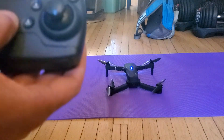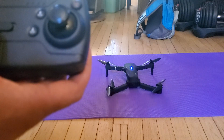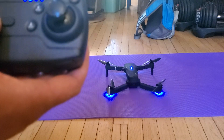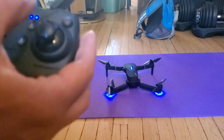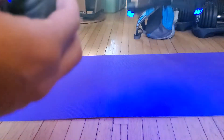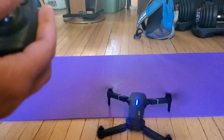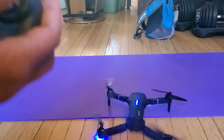We'll just remove the pairing with the controller and redo it. We hear the two beeps, so it's paired. Start, take off — and again it went down.